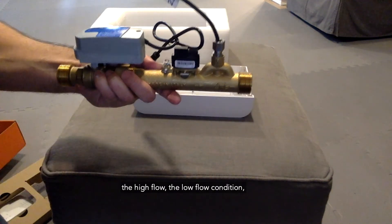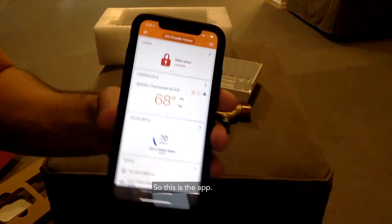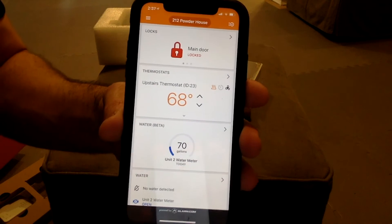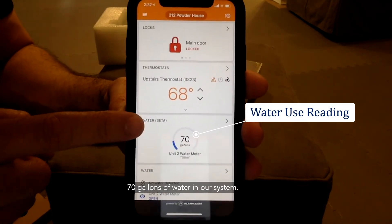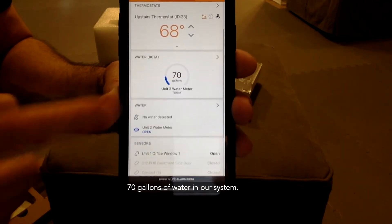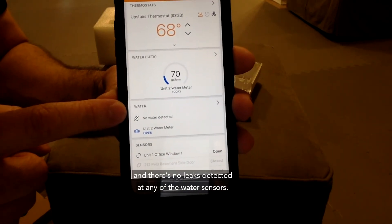Each of these components — shutoff, high flow, and low flow — are all controlled by an app. In the app, you can see that today we've used 70 gallons of water in our system, the valve is currently open, and there are no leaks detected in any of the water sensors.